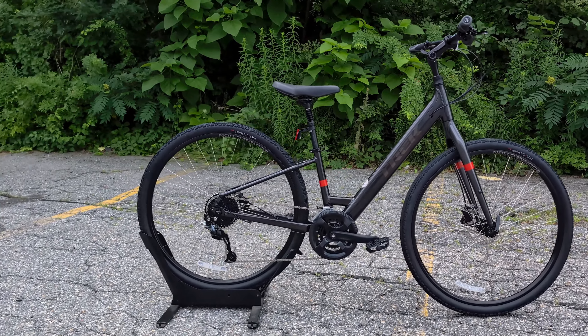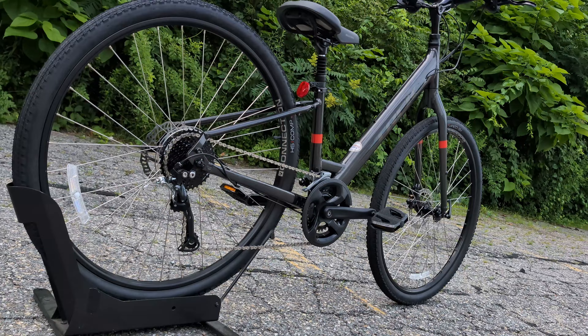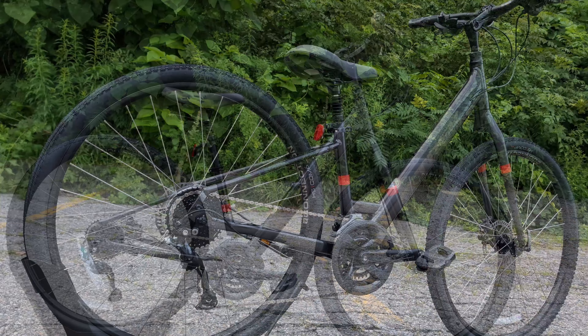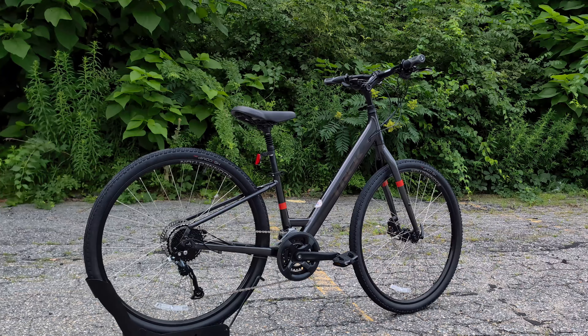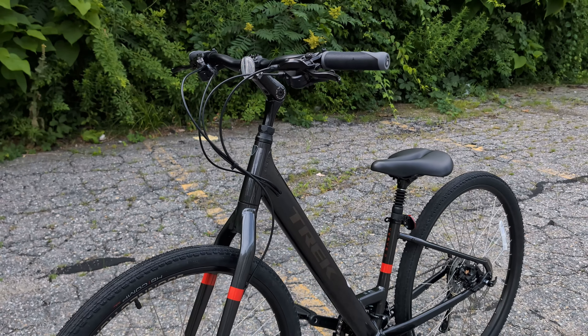Welcome to James the Bike Guy, where today we're getting a chance to take a look at the 2024 Trek Verve 2. Now the Verve 2 is the middle bike in Trek's comfort hybrid lineup of bikes that are designed to be able to go for a nice ride around your neighborhood, bike path, or even on a great vacation.